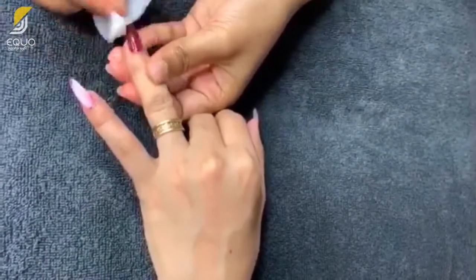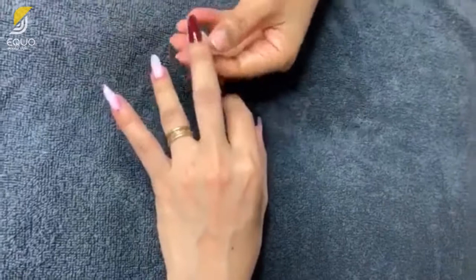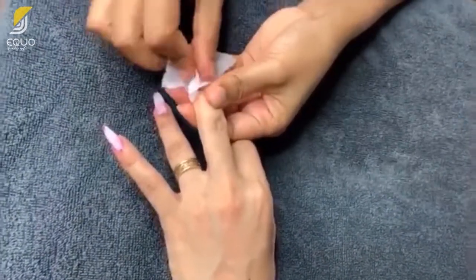To start, using a cotton with nail polish remover, remove the remaining polish on your glued plastic nail extensions.